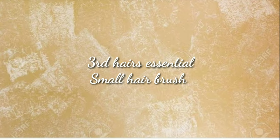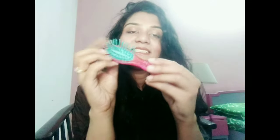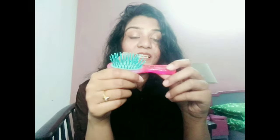The next absolute essential is this little brush, which you can easily fit in your purse or bag. It will help you to untangle your hair from the bottom or from the front whenever needed. A little brush is very handy, and it is very adjustable and portable, so you can put it easily in your purse instead of a big brush.